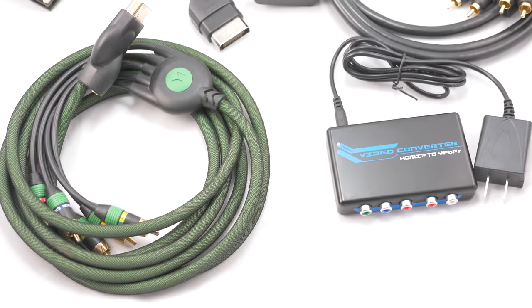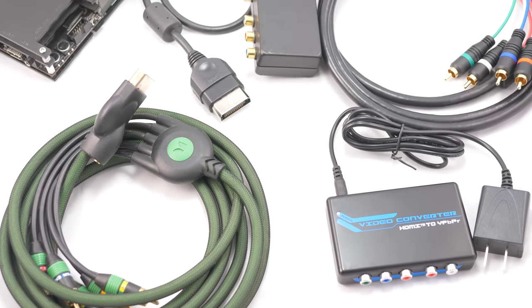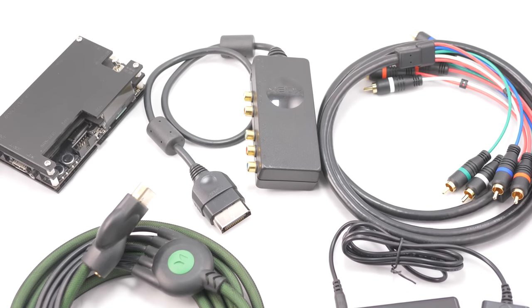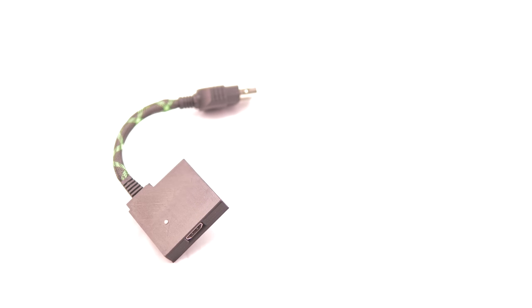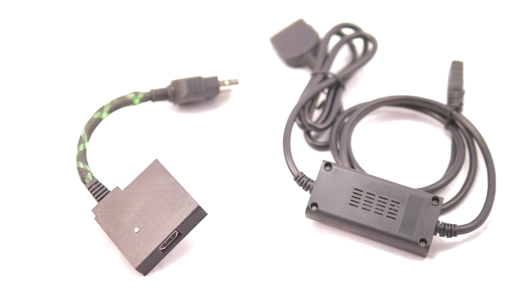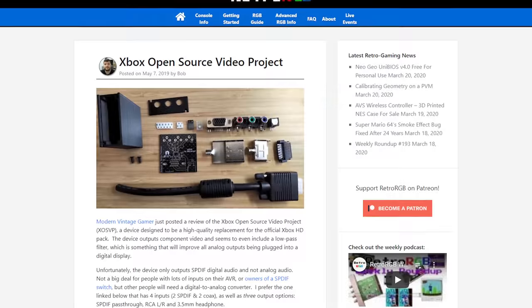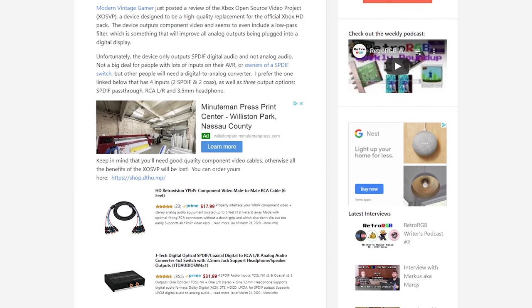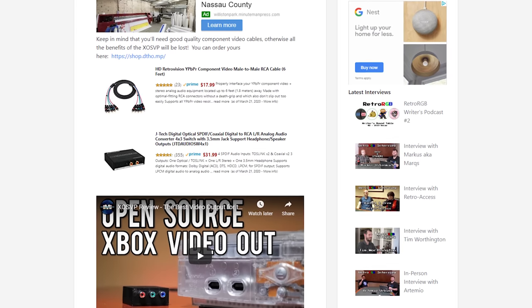My recommendation for what solution to choose will be totally based on what equipment you already own. If you already have a quality component video solution for your Xbox, or plan on using both HDMI and analog displays, then direct component or through a converter is the best option. If your target devices are only HDMI, then I'd definitely recommend the adapter from Chimeric Systems, as it's fairly priced and does an excellent job. Casual Xbox gamers, or people waiting for internal mods to be released, will probably find the cheap solutions on Amazon good enough — just don't use ones that scale. All other Xbox solutions fall under the same basic categories: analog to digital conversion done well, or just done okay.